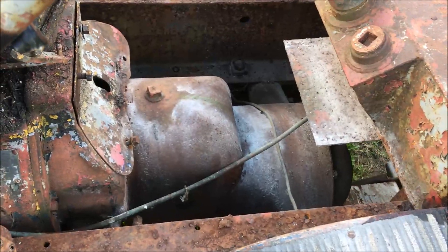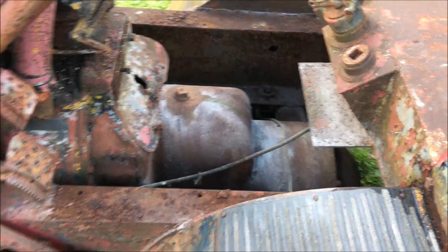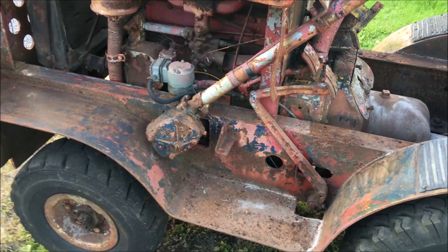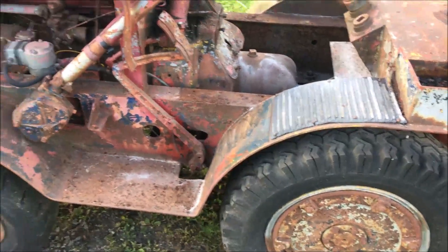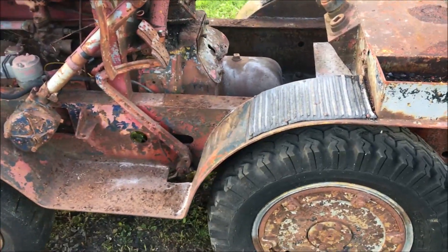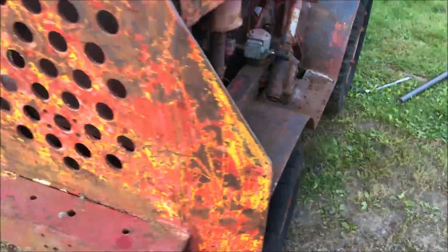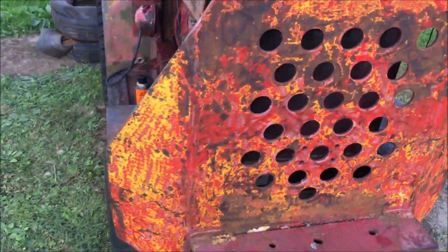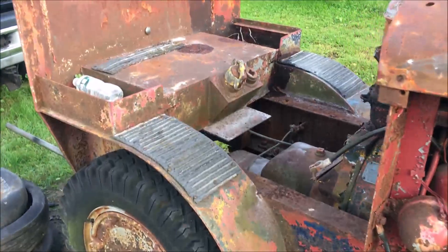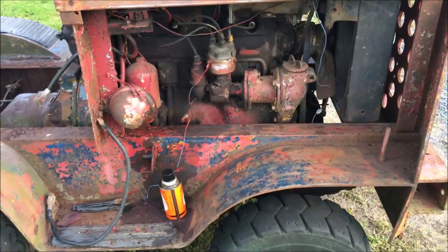Other than that it's identical to a Farmall H engine. We're working on getting the transmission freed up — it's all one unit, transmission and rear end, International. We got the motor broke loose the other day; it wasn't stuck too much, mostly the clutch was stuck a little bit. These are kind of neat — they weigh about 3,000 pounds, and it's supposed to be pretty powerful with about a 32-horse engine in there.